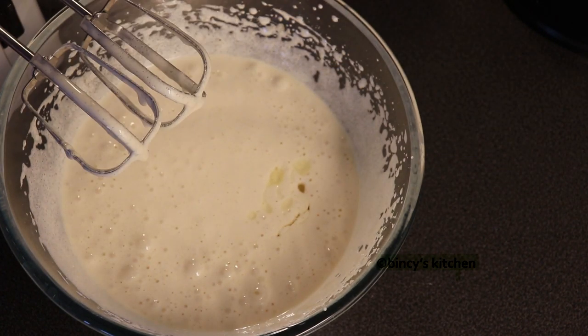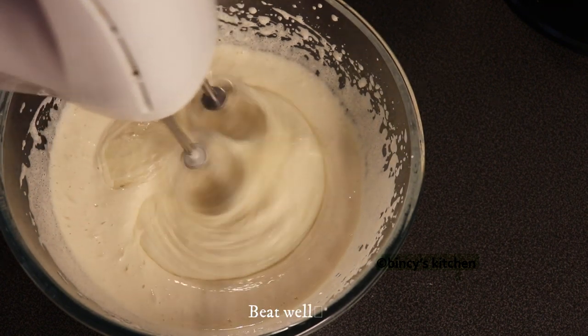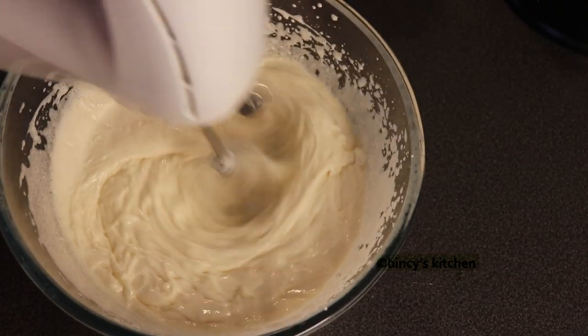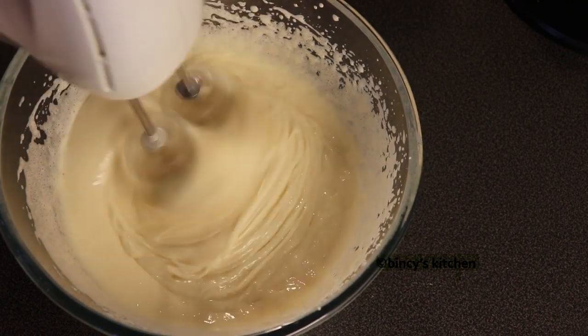You can add butter and add butter. You can add a mix of this too. You can add vanilla essence to the butter.